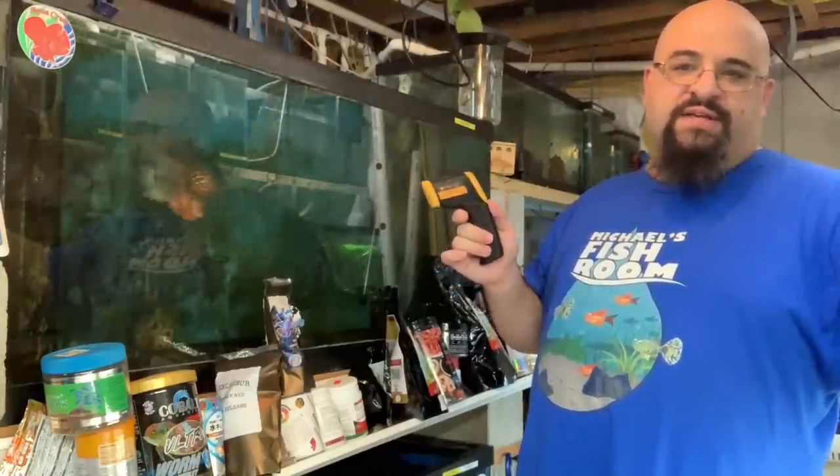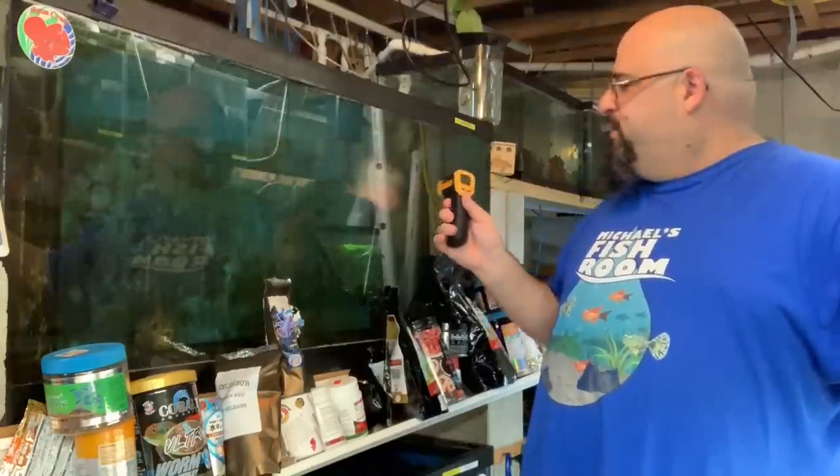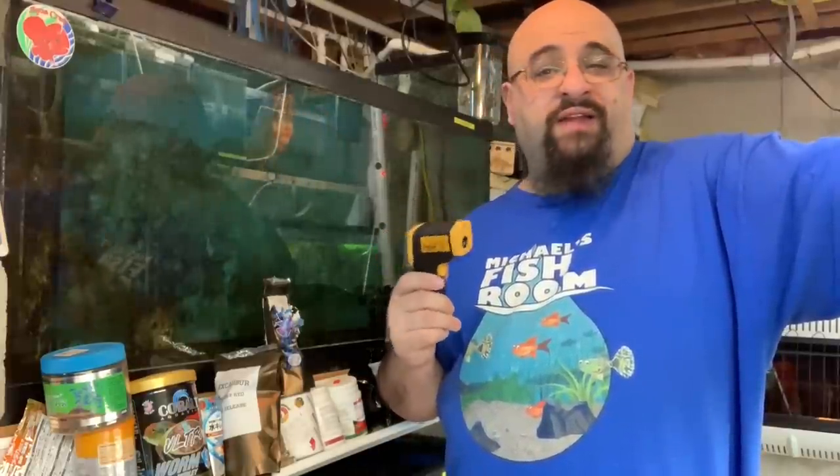This doohickey — this probe — I'm using it to check temperatures in tanks. I'm getting distracted because Chewy's having fun. Here's what I'm going to do: check some different tanks, try to film it so you can see it, and then we're going to talk about some of the issues I'm having with my new heater. Grab a beverage and snack — tell me what it is, you know I like to know — and I'll be right back.